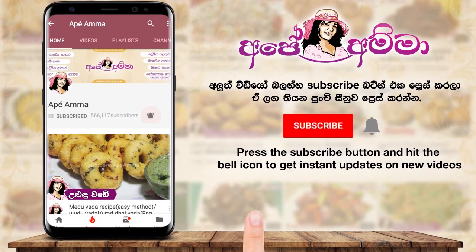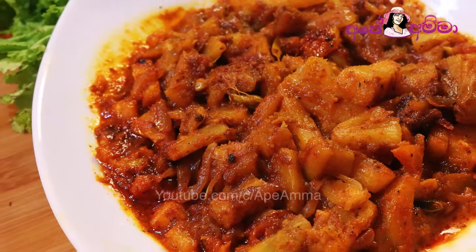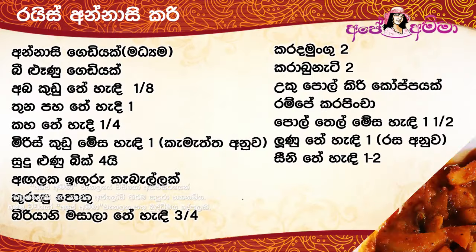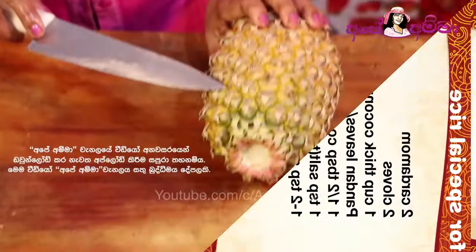If you have any questions, please press the bell icon. The recipe is in a restaurant. I love mother. The recipe is in my house.